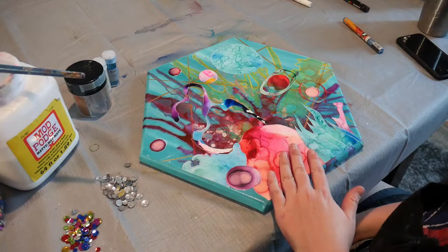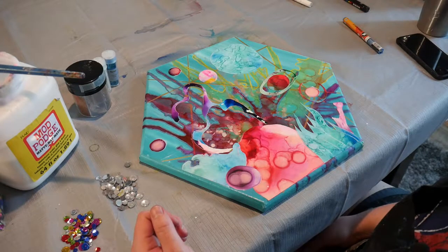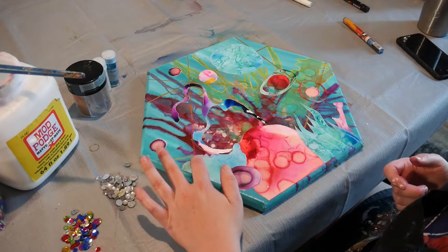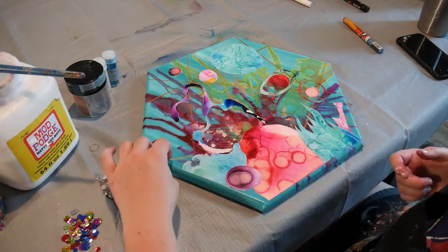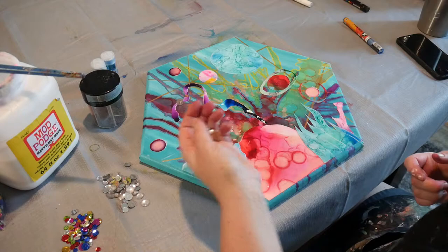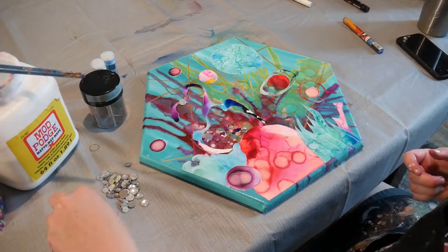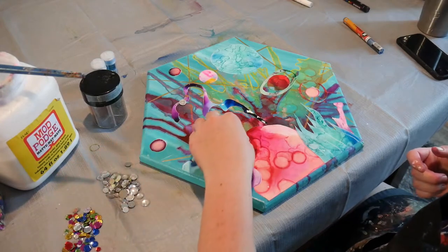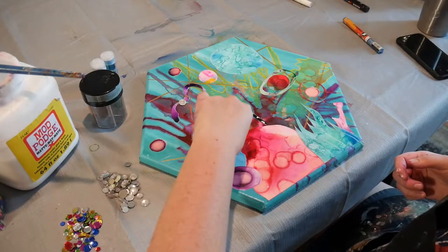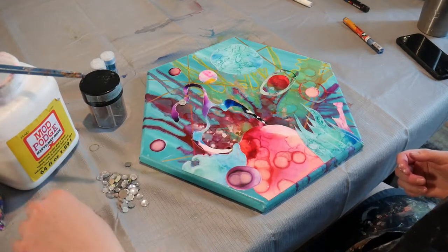Now that everything has been glued down and collaged to the surface with the Mod Podge and it has dried, we are going to go ahead and start adding all of our embellishments. Normally I would not blow dry the glue — I would let it sit and probably not touch it until the next day to make sure it is 100% dry. I am going to be adding a little bit of glitter and rhinestones. I'm going to start with the rhinestones because they're pretty easy to get down, and then we can start working with the glitter.